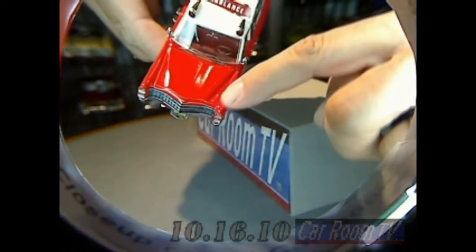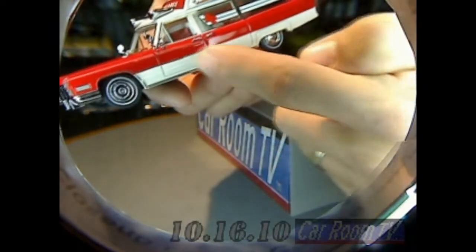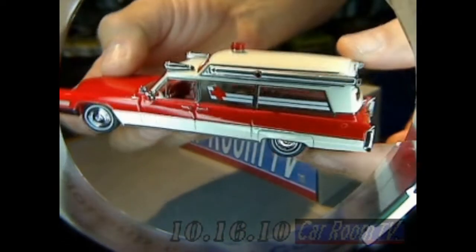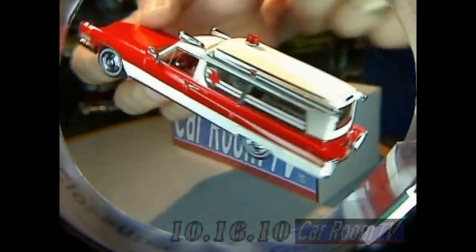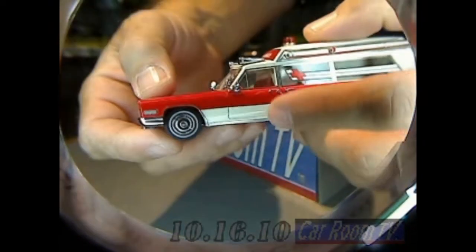Look at those shut lines where the hood meets the fender — at least I hope you can see them. The panel fit around the doors, the windows, the rear hatch — everything about it is so precise and sharp and crisp. I don't know how much of the interior you're going to be able to see, probably not a lot, but everything is in there: the radio mounted to the top of the dash, the different light bar controls.